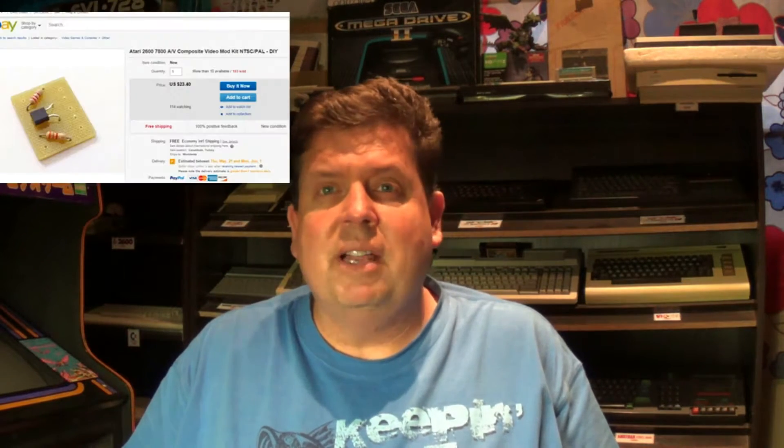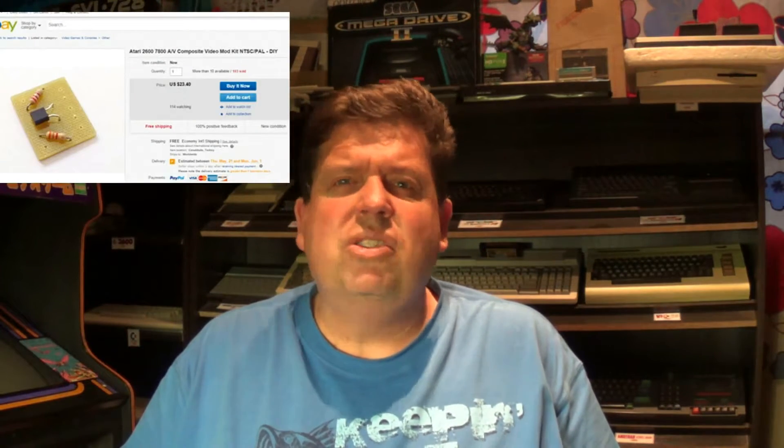So I did a bit of browsing on the net looking for an AV mod and there's a lot of them available. This is just a short little video on what to do if you want to do your own AV mod. You can go and purchase one on eBay — it'll cost you around 24, 25 euros — but why do that? I had a lot of bits and pieces lying around. It's quite a simple little mod using old components I collected here and there.